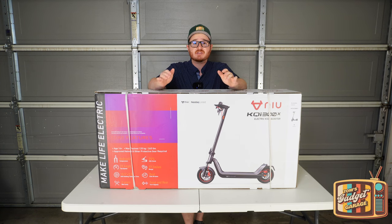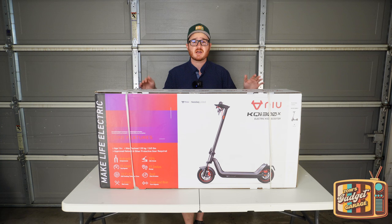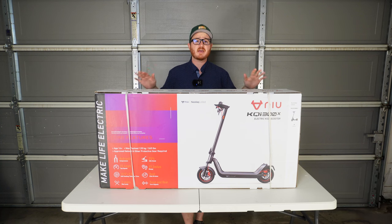Hello everyone and welcome to another episode of Tom's Gadget Garage. In today's video we're going to be doing an unboxing, overview, and first ride of the KQI 300X electric scooter.